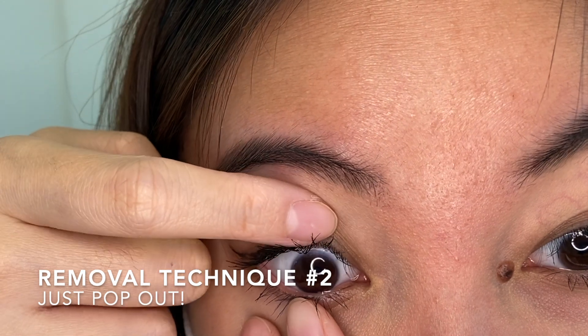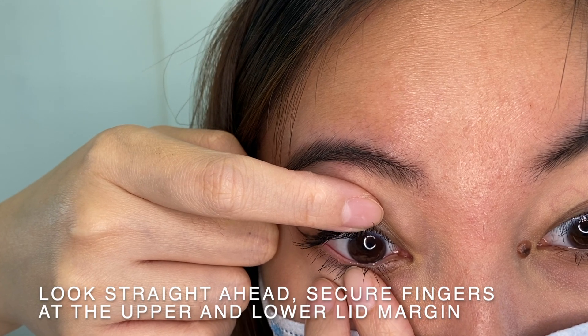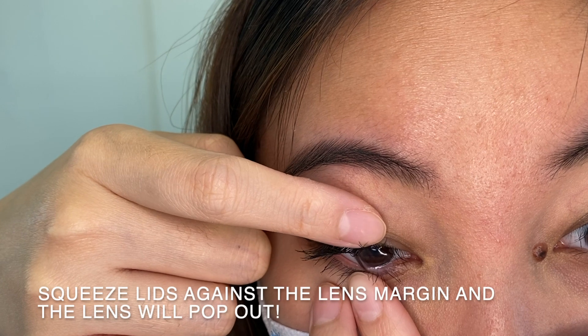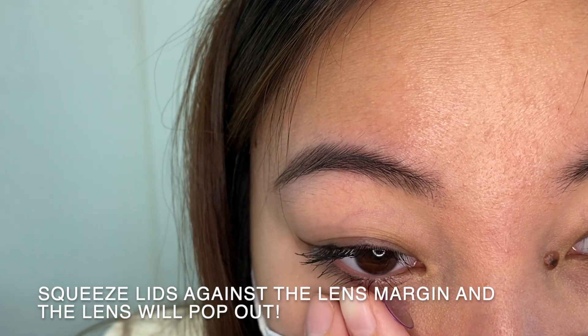Now, for the second method, it's called the popping method. Simply look at yourself in the mirror and secure the fingers at the upper lid and lower lid margin. Squeeze the lids against the lens margin and the lens will pop out.